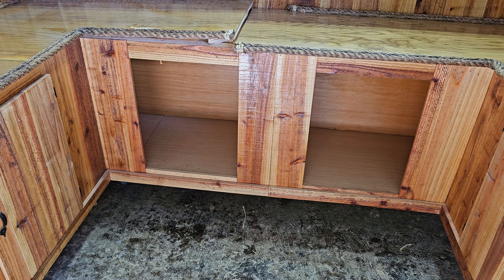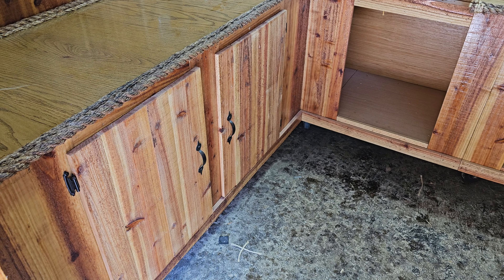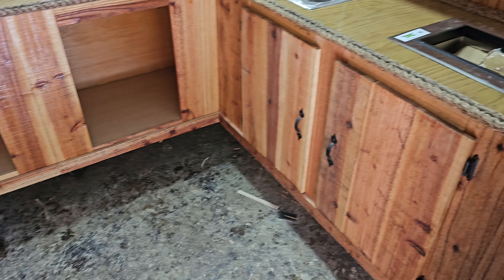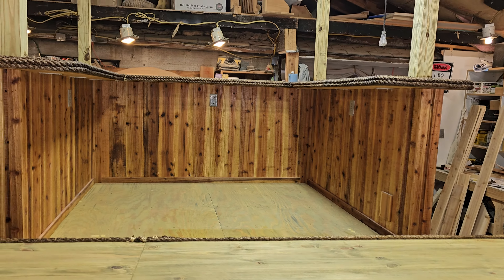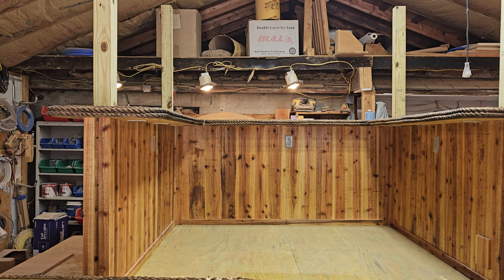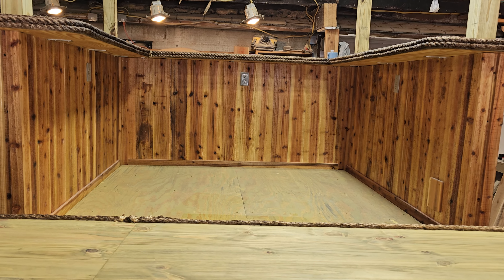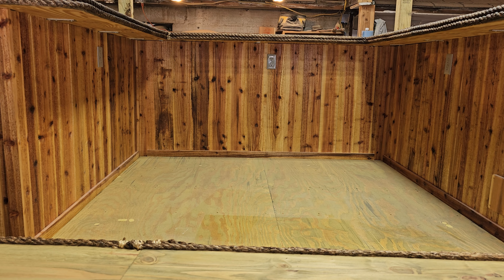This bar is way too big to transport, so believe it or not it actually comes apart right down the middle. You can see the lower bar top is separated right there, and this rope will unscrew here — this seam comes apart there, the cabinets unscrew, and the floor comes out.